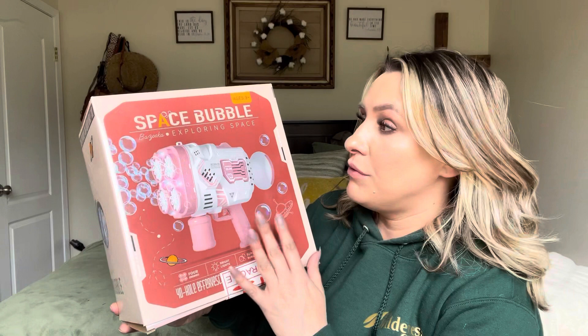Hey everyone, welcome back to my channel. If you're new, welcome. My name is Darlene. Today I'm going to be reviewing this right here. It is a bubble machine. It says Space Bubble.